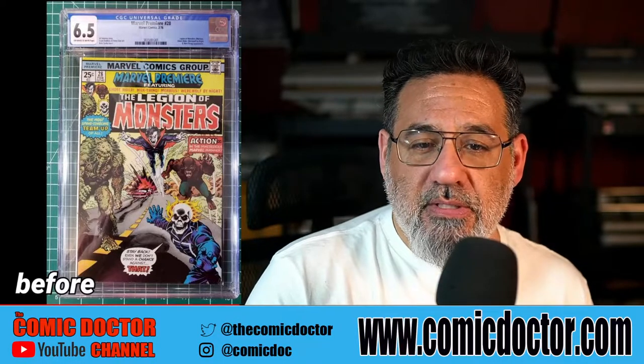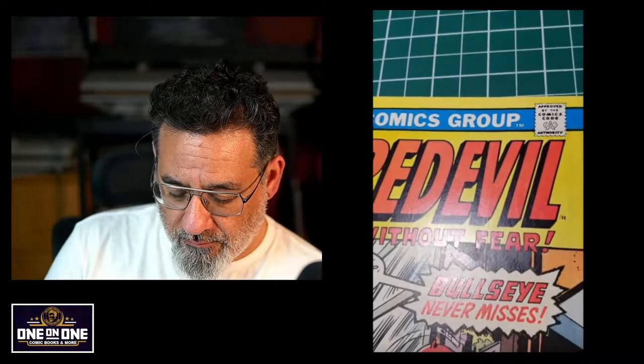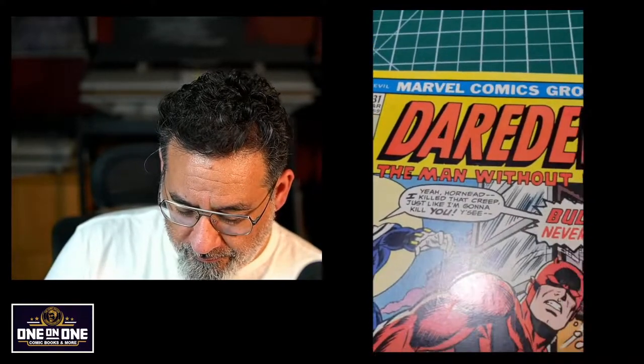Now let's move to Daredevil 131. Right off the bat I'm seeing some spine indentations that can pop back out, there's a finger bend right there by the Daredevil logo — by the 'D', by the 'A' right there. A quick press will not remove those. It might minimize them a little bit, but to get rid of those dents there's more work to do. Humidification is always going to help most certainly, depending on the condition of the book and its page quality, to determine whether humidification is needed. Here's another dent over by Daredevil — you can see that, and that can go.